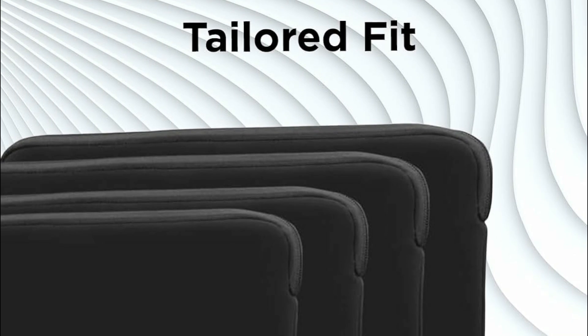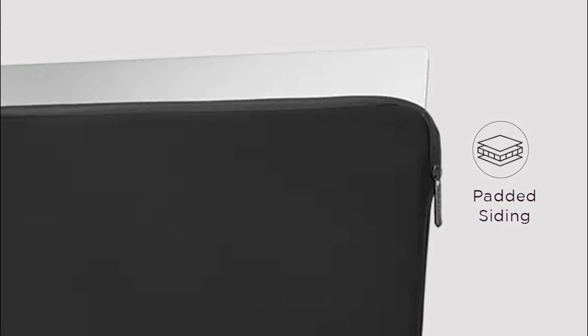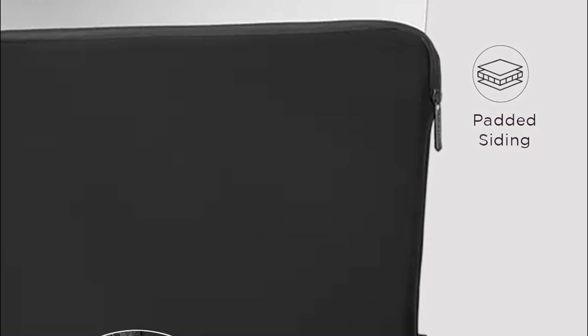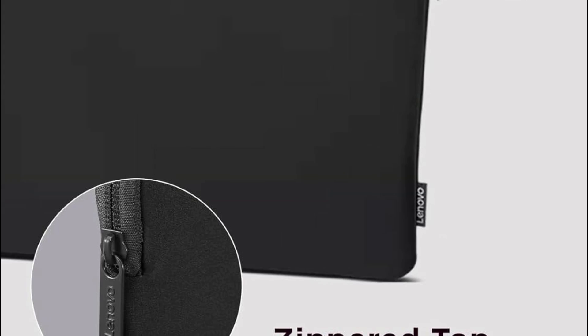Built for durability, the sleeve features a metal puller for reliable, long-lasting use, allowing easy access while securing your laptop. The extra-thick fleece lining inside offers significant protection against dust and scratches, maintaining your laptop's integrity.